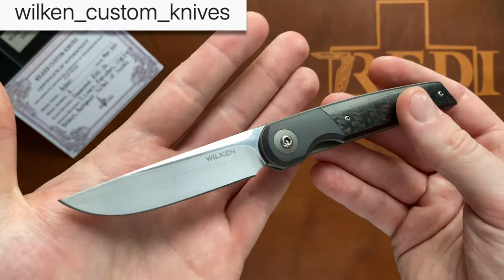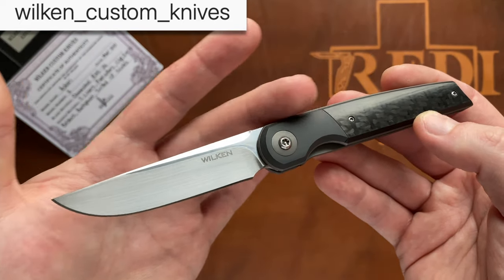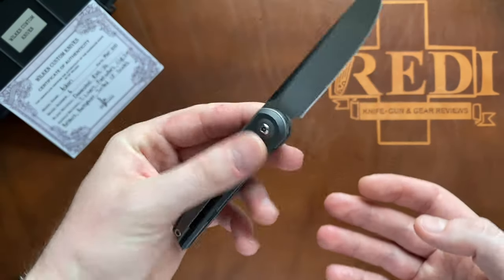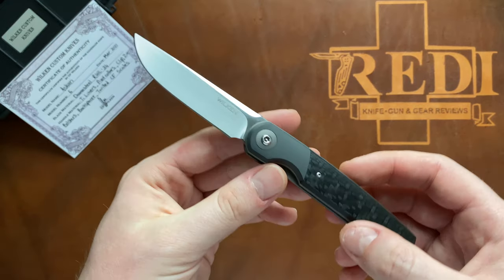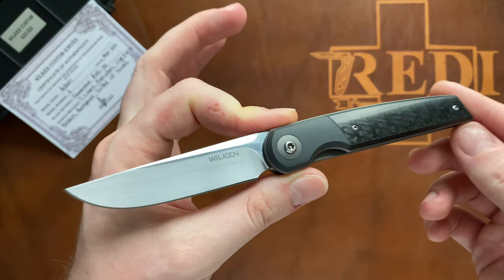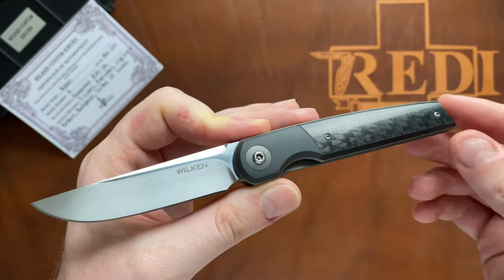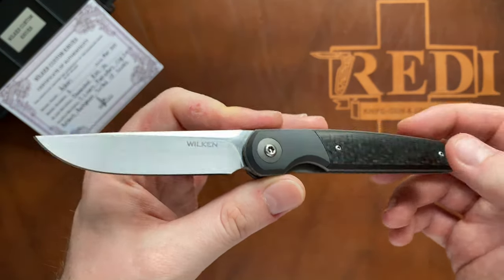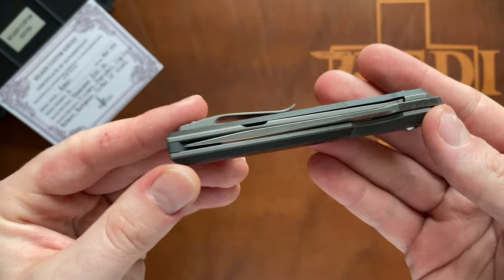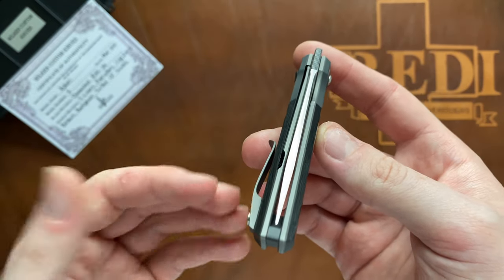The knife itself is an absolutely gorgeously made, very nicely simplistic designed front flipper - the Ascari - in a very pocket-friendly overall size range. It's also a knife that is still available from the maker, so you can actually order an Ascari from François Wilken. He's willing to make a knife for you in the materials that you choose, because he is one of these newer makers that is up to tackle anything you throw at them in terms of materials.